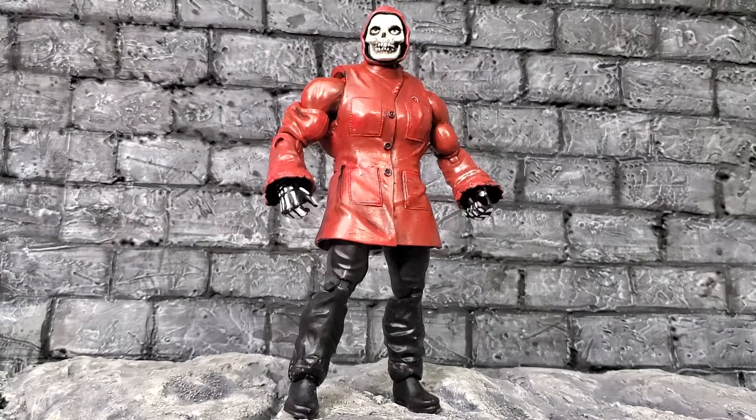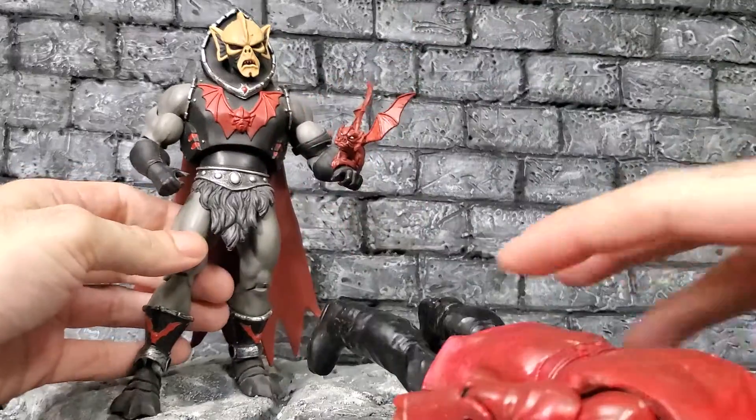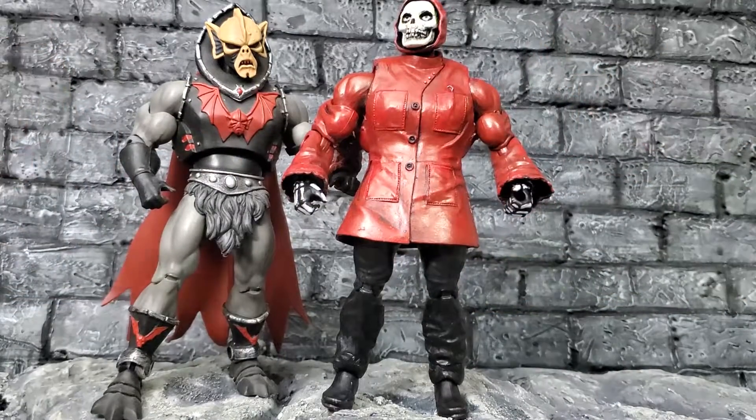Let me pull up a Hordak just so you can get a very — he's actually kind of dusty, and like most of my figures, missing the accessories because they always fall down. And there's a Hordak — made him fall — so yeah, just to give you an idea of what he looks like.